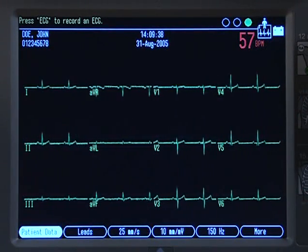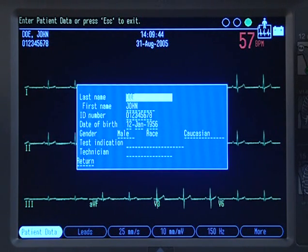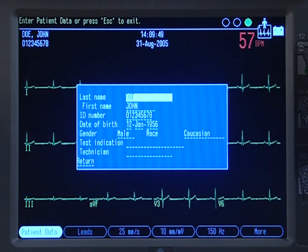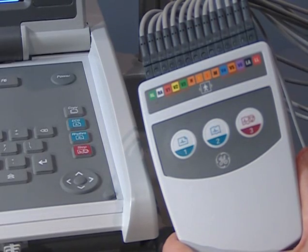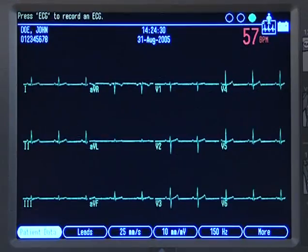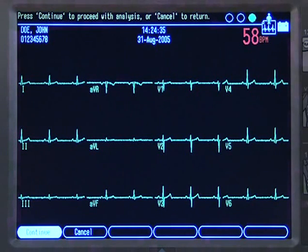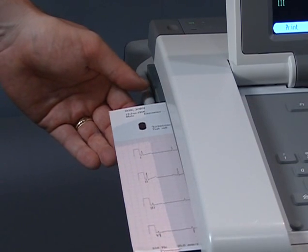The ECG screen flow and what you see on the patient data screen is guided by the choices you make in system setup. Your screen may be somewhat different than what you see here. Refer to your operator's manual or the clinical reference guide for further information about customization. To record the ECG, press the ECG key on the keypad or the first button on the acquisition module. When you press the ECG key, the screen will freeze, allowing you to preview the waveform before printing. At this point, you can press Continue or Cancel. Press Continue to print the report automatically and save the file.